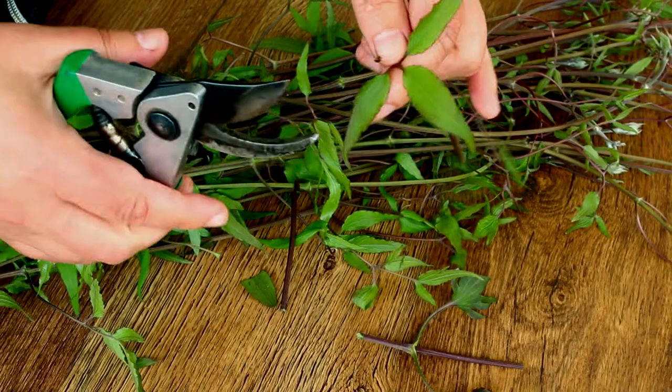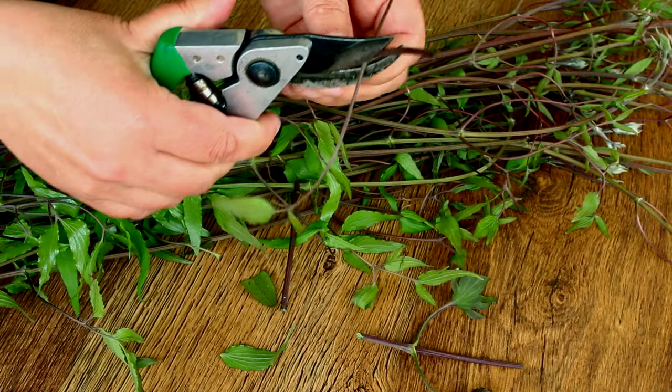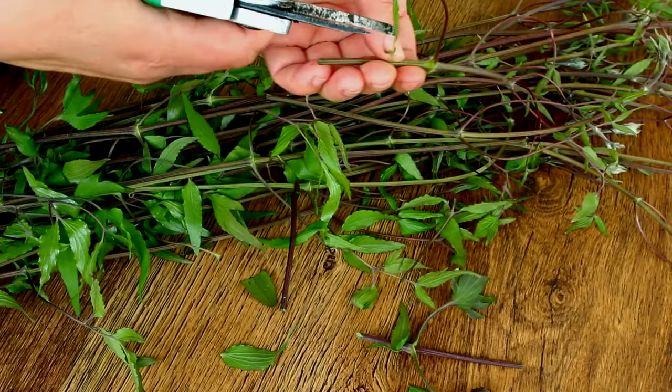I grow both clematis and prince. Distinguishing princes from ordinary clematis is not difficult at all. The stems of the prince are woody, with openwork leaves — trifoliate or double trifoliate.